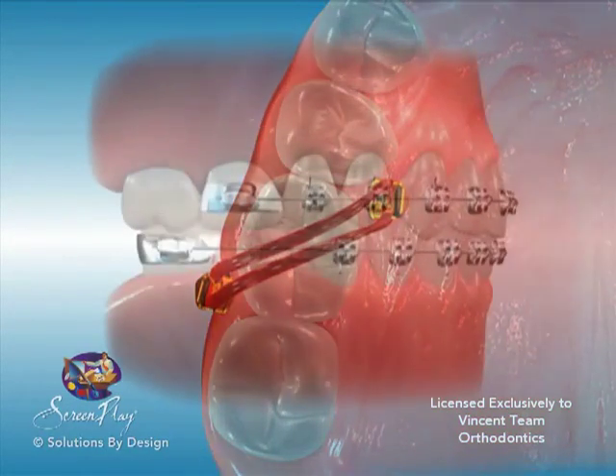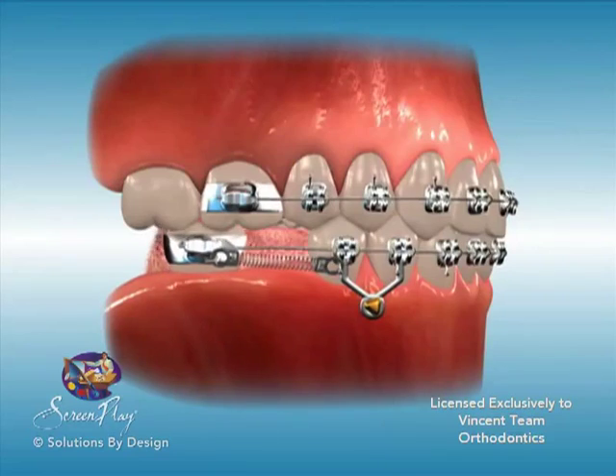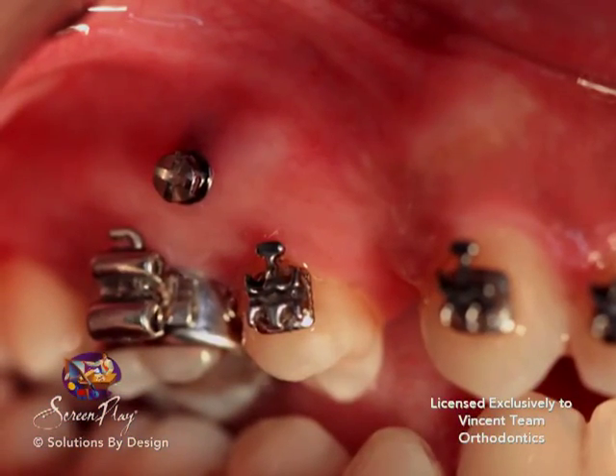Manufactured of medical grade titanium and engineered with smooth contours, implants cause minimal gum and lip irritation. Smaller in length than a fingernail, they are virtually undetectable.